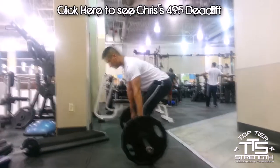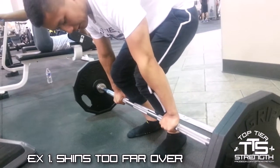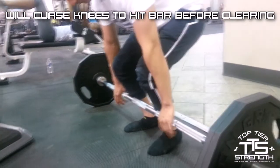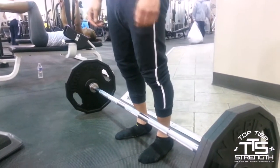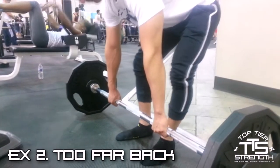Remember to click above his head to see his five plate PR. We're going to start off with example number one: shins far too far over. We're going to see that the bar is already touching Chris' shins — and what will that cause? When he goes up, the bar will prematurely nick or clip the bottom of his patella and it's going to completely stop his momentum. Or he has to travel in an S-shaped arc, which is not optimal.